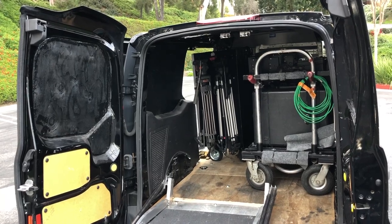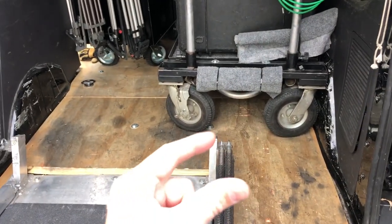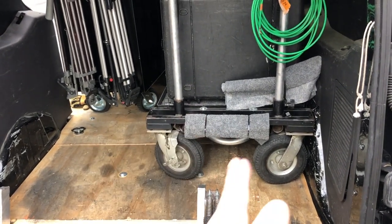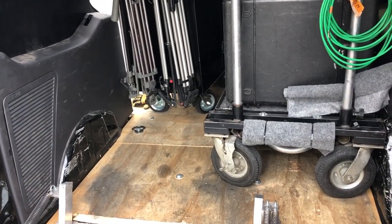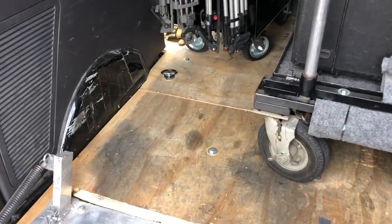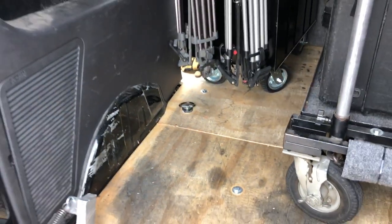These little cargo vans come from the factory with a vinyl floor that has insulation underneath — it's really squishy. The problem is when you roll a cart in, the wheels sink in and it divots, making it really difficult to get the cart out. Cases have the same problem — they sink in overnight. I threw my back out once before I put the plywood in, when I reached in to drag an ATA case and it stuck. So I prefer everything riding on wood.